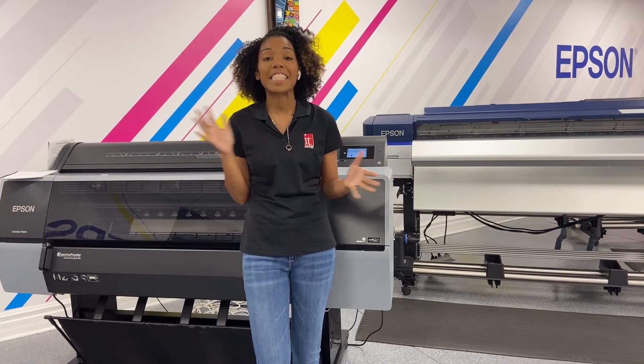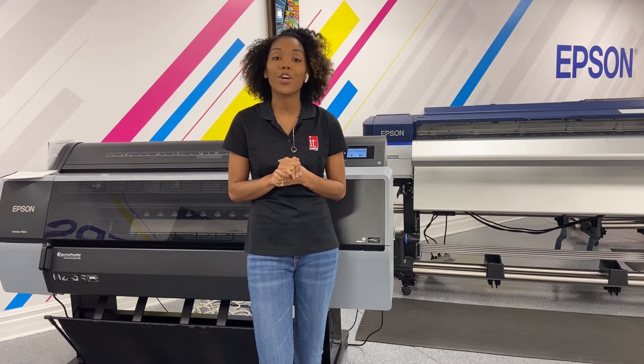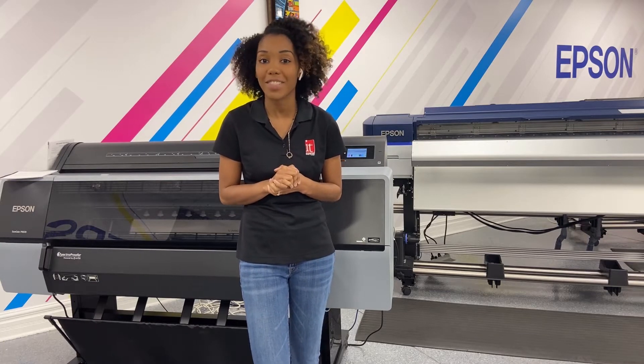I'm Alaya here at IT Supplies, and today I'm going to show you how to do a nozzle check on your Epson SureColor P9570.